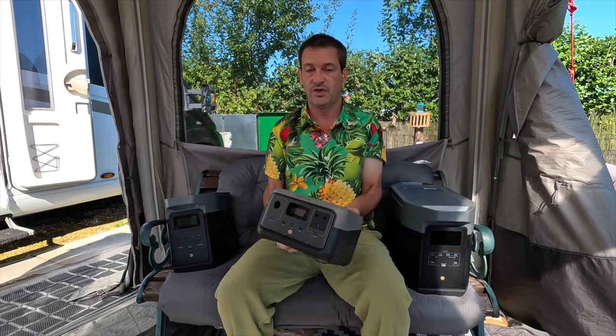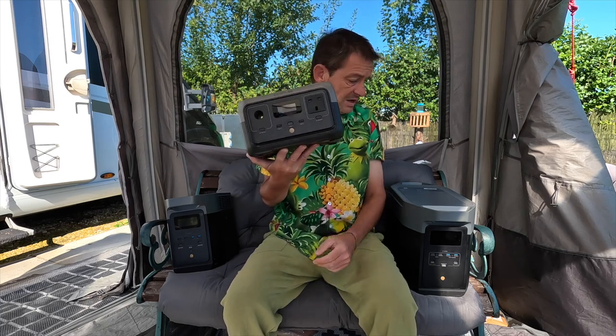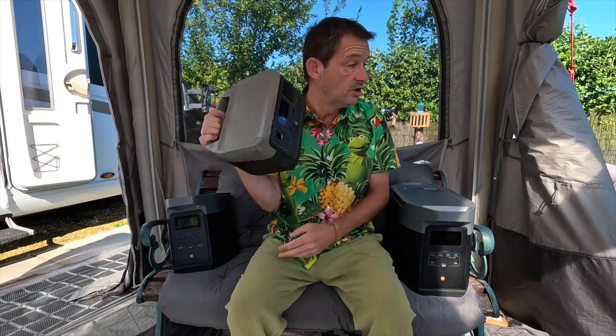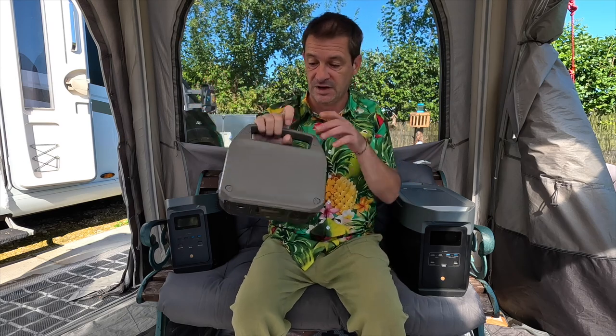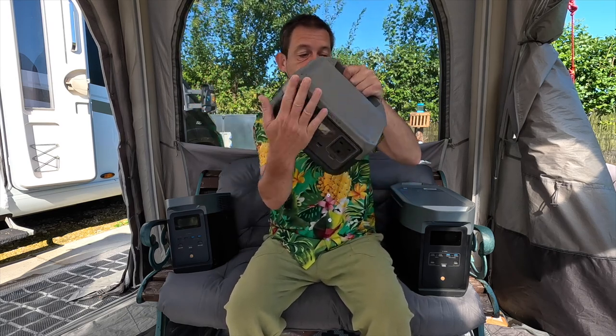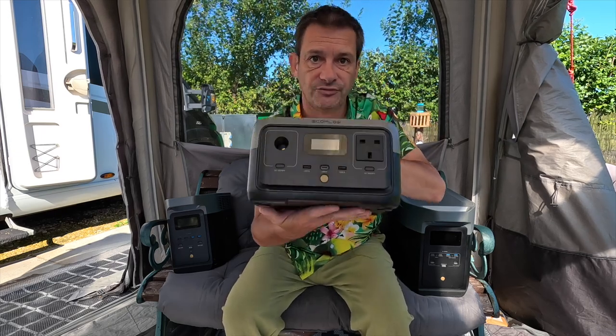So, started with the River 2 — 300 watt output. People keep asking me which is the one for me, which should I get. It all depends on your need. This is perfect for charging your laptop, your cameras, your phones, carrying it around. You can carry this for miles. You can put it in a backpack, you can go camping with it. Very small, very compact. Excellent. All the functions are on the front.